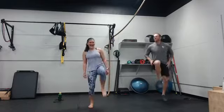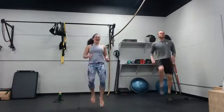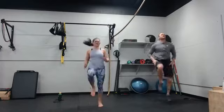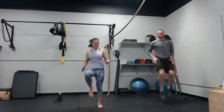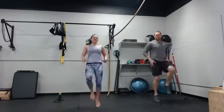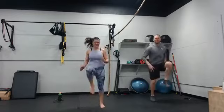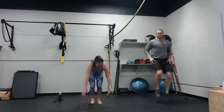What else would high knees be? You have a box so you can do foot taps on the box. Then we're down to Superman. Six seconds — three, two, one.